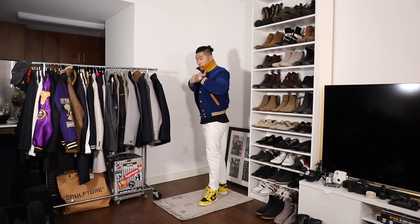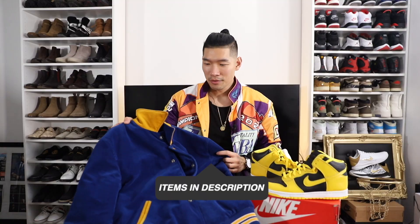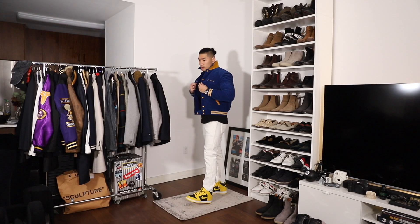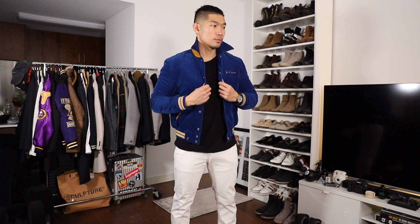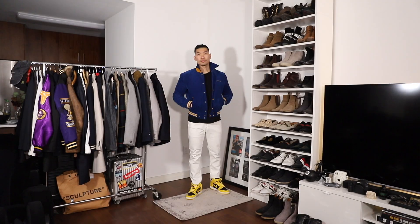Outfit number one: I'm going with the Saint Laurent Teddy jacket. I got this in a size 50 in this blue colorway — it's one of my favorite jackets from Saint Laurent, one of my favorite designers. I love this blue and gold color combo. I know the yellow and gold don't match perfectly, but it works out well because they're in the same color family. It definitely has that sharp look, and I wanted something a little different — blue and yellow with a nice pop from the sneaker at the bottom, more complementary than matchy-matchy. With this jacket I'm just going to wear a plain black t-shirt.